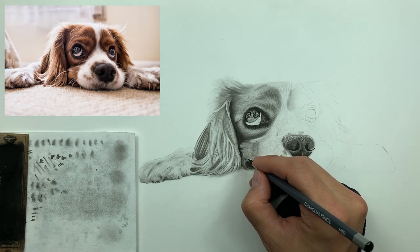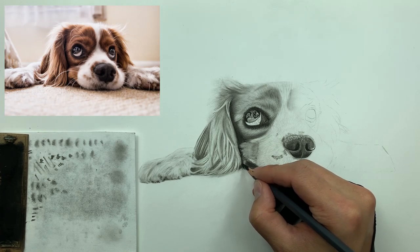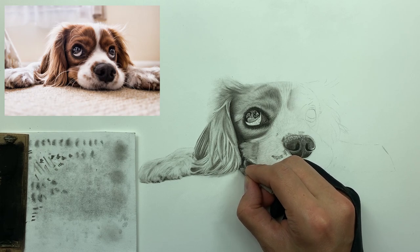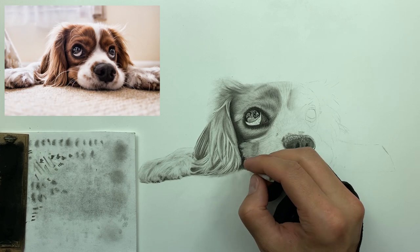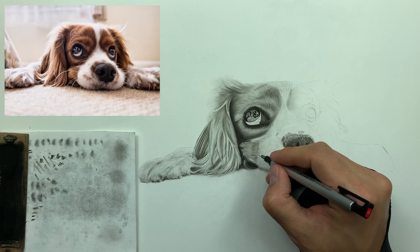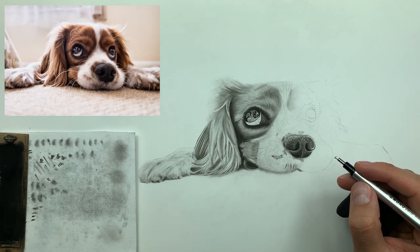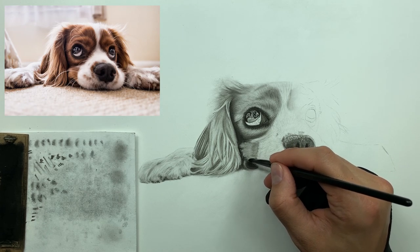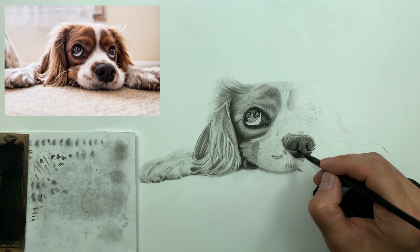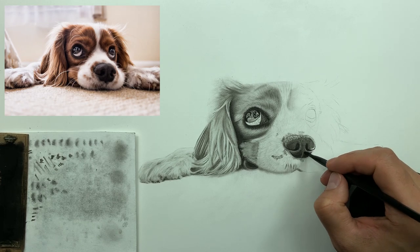You can also strike the paper to establish where certain bodies of fur end. Then go with your 3/16ths smudger and kind of blend it all — take that grittiness away. Now going in with our Mono Zero eraser for some high-value retrieval, softening it up with our brush. Same thing on the nose — just blending, hitting the paper anywhere where I don't want that grittiness to show through with the medium charcoal.